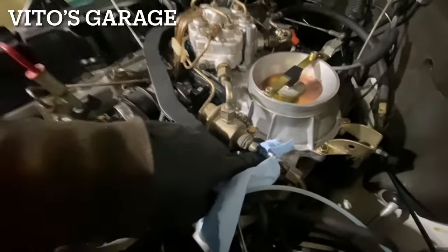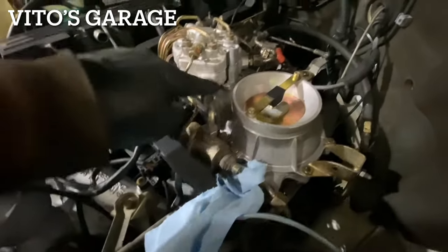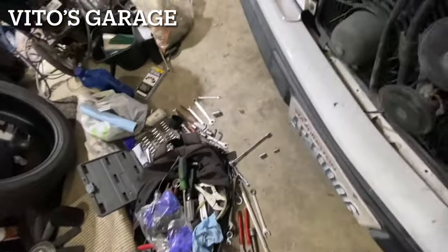I cranked it a couple more times and replaced the O-rings on the EHA. Crank, no start. There's no fuel coming out from the pressure regulator, but there is fuel here — so I'm wondering if something is up with that. It's strange because there's definitely fuel right here.